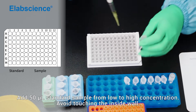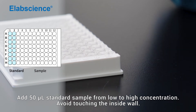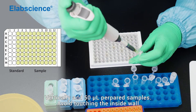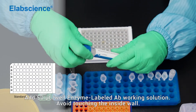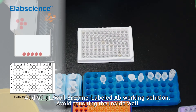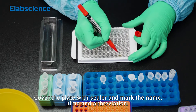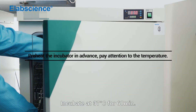Add 50 mL of standard sample from low to high concentration, avoiding touching the inside wall. Cover the plate with sealer and mark the name, time, and abbreviation. Incubate at 37 degrees for 16 minutes.